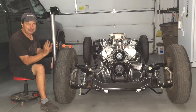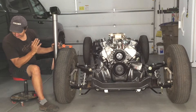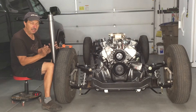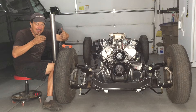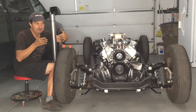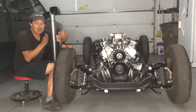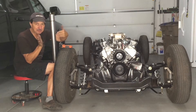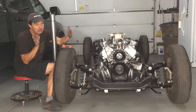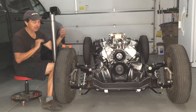For my toe, I want it to be slightly toed in — just barely, like a fraction, a half to a quarter of a degree. Otherwise you start to get bumps. So I don't want to go a whole lot, just slightly to keep it just a little bit toed in.